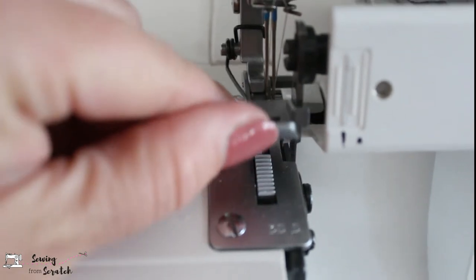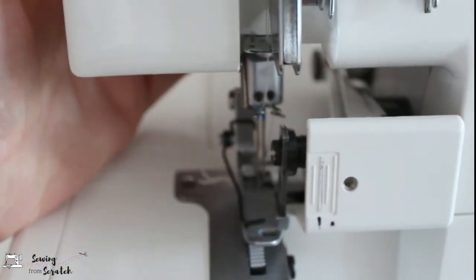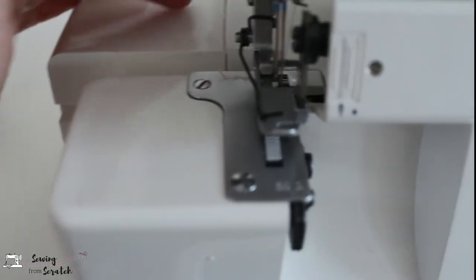Up top here on the throat plate we have our presser foot, just like your regular sewing machine, and the presser foot lifter for this one is on the back of the machine. The throat plate also has a detachable portion so you can have a free arm — meaning you can put a sleeve around there, a neck band, a hem, something like that — just like your regular sewing machine should have.